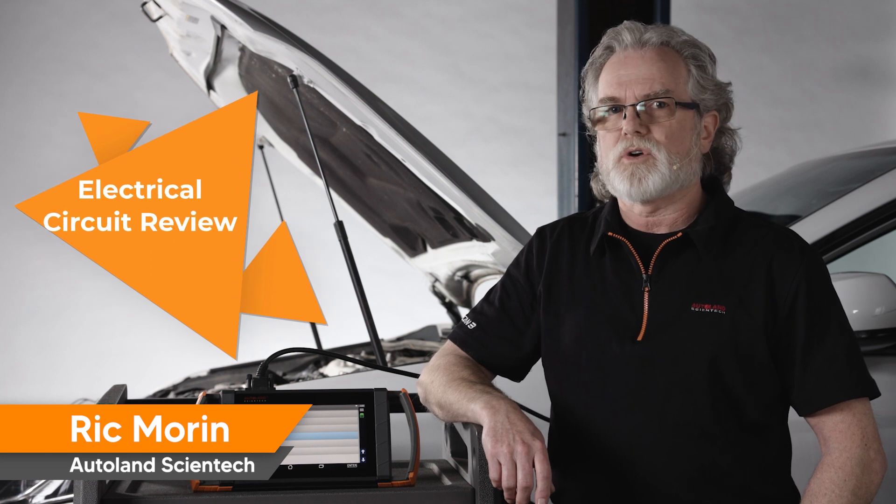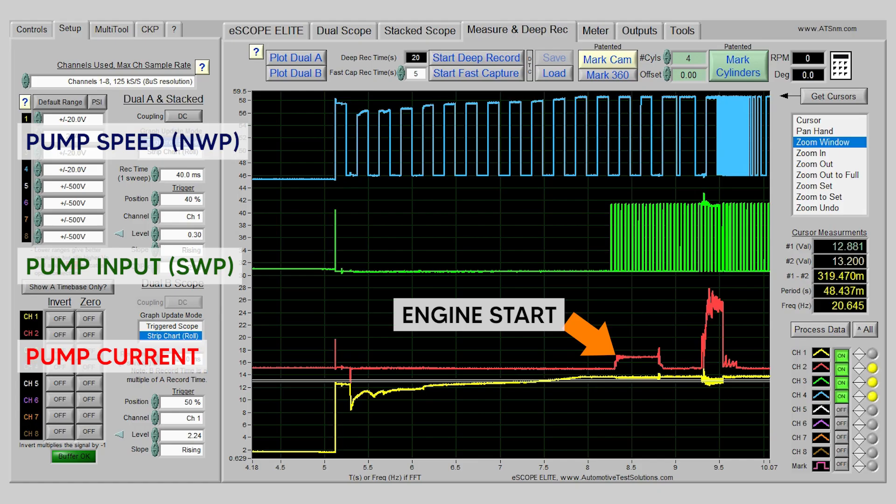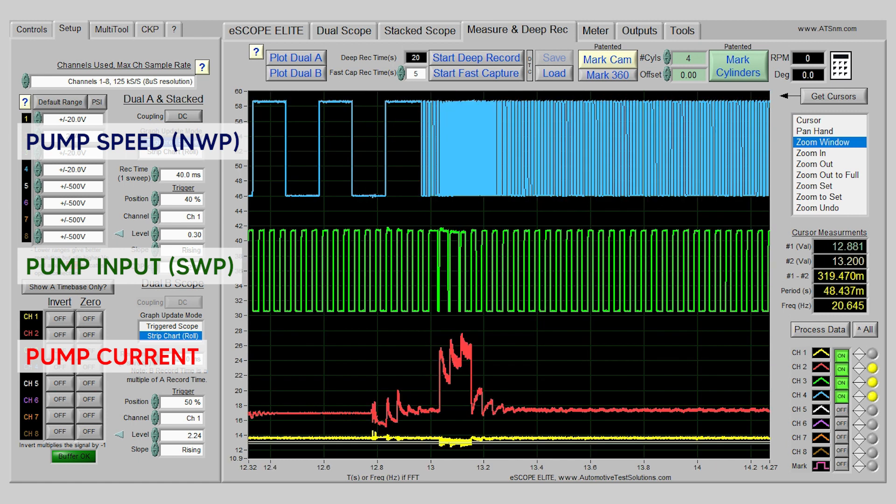Let's perform a quick review of the electrical circuit during a warm engine start. Pump drive duty on channel 3 shows no signal. Pump speed signal on channel 4 shows a digital signal — currently a static speed signal. There is no current on channel 2. Once the engine starts, you will see the pump drive duty on channel 3 begin to display a digital signal. Pump current is pulsed from 2 to about 13 amps until desired pump speed is achieved.